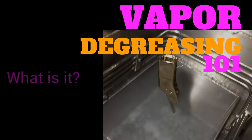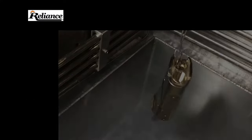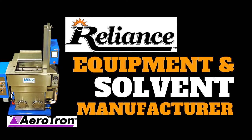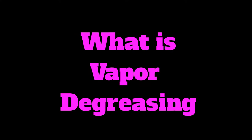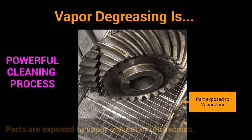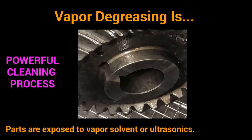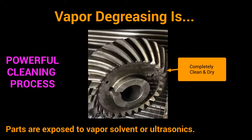Welcome to Vapor Degreasing 101 — what is it and what are the benefits? With Reliance Specialty Products, a comprehensive vapor degreasing equipment and solvent manufacturer, vapor degreasing is a powerful, efficient cleaning process that in a matter of seconds removes oils, cutting fluids, waxes, flux, and many more. The parts are exposed to vapor solvent and/or ultrasonics to create a completely clean part.